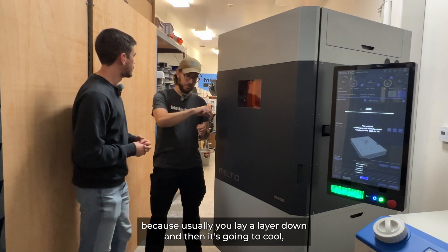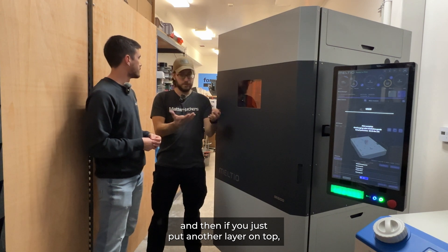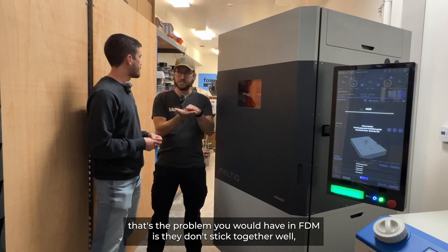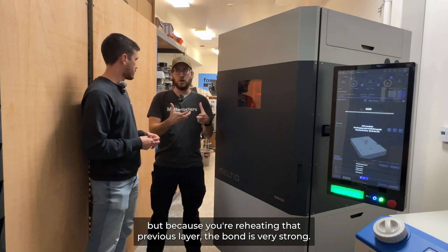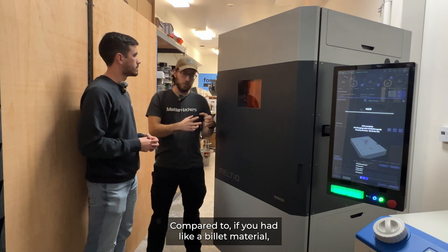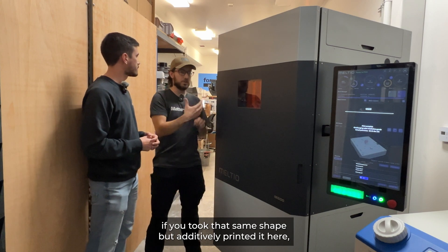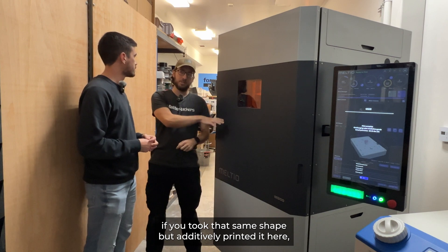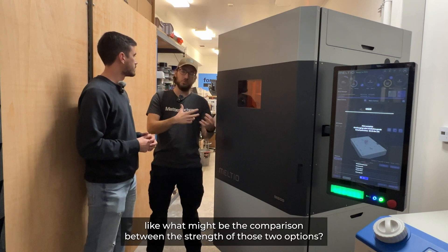That's awesome, because usually you lay a layer down and then it cools and you put another layer on top. That's the problem you would have in FDM — they don't stick together well — but because you're reheating that previous layer, the bond is very strong. Exactly. Compared to if you had a billet material, like a block of steel and you machined something out of it, what might be the comparison between the strength of those two options?